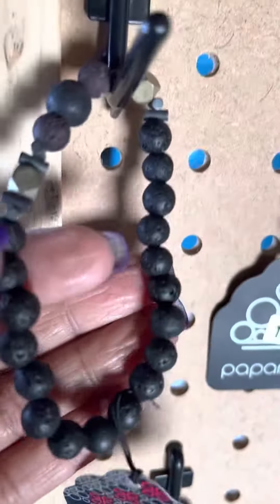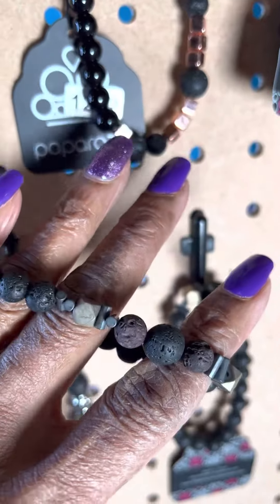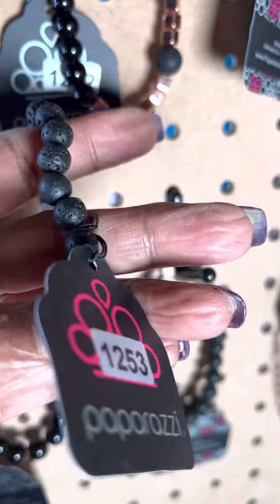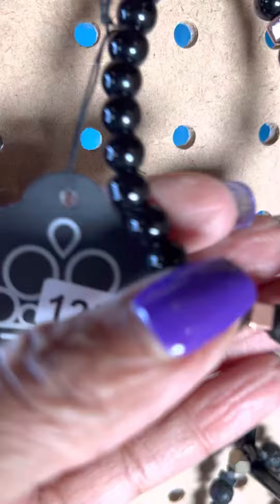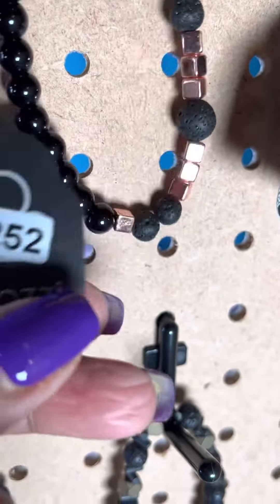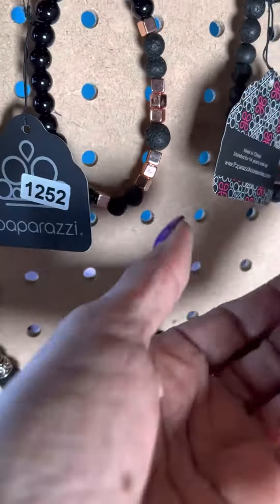This is number 1253. These are those nice bracelets — almost looks like it's made out of limestone or rock. This is number 1252. This one is a smoother stone. You see the more rough one almost reminds me of lava. And then you have that copper, penny copper color here. That's 1252.